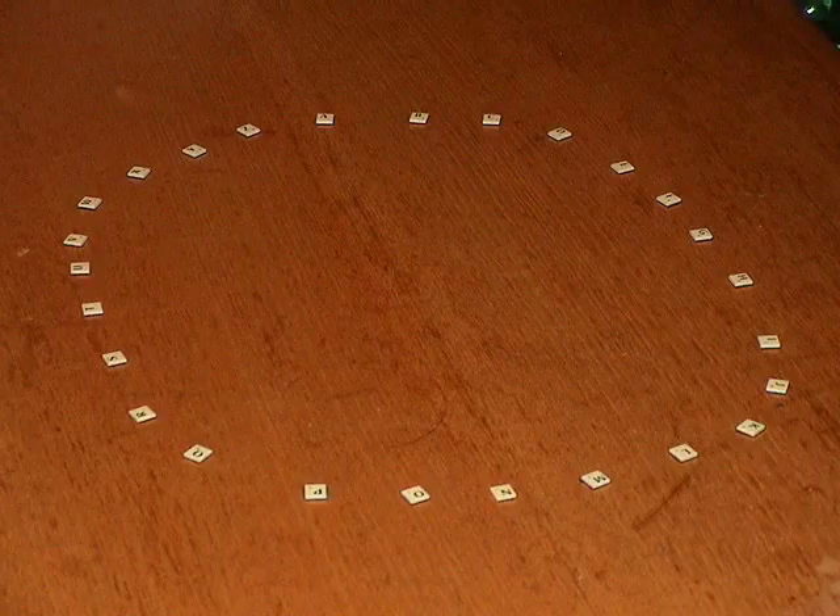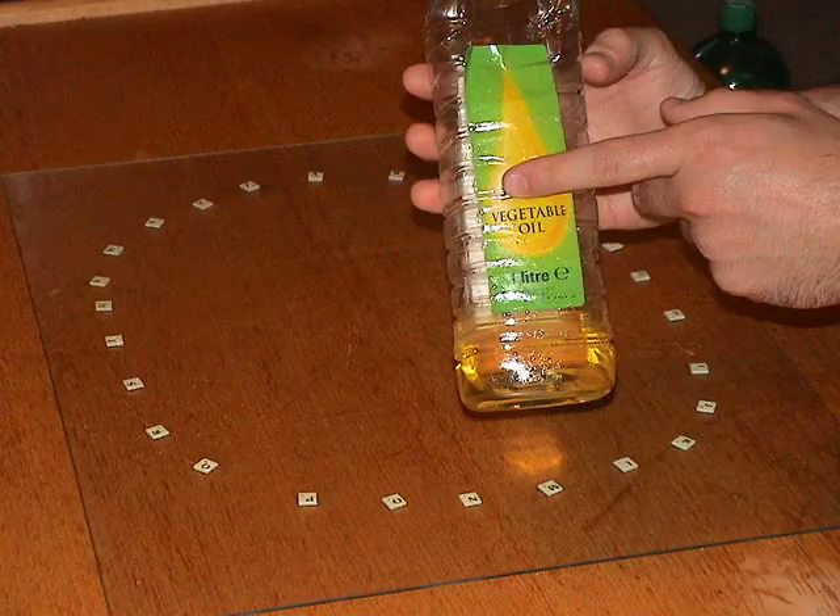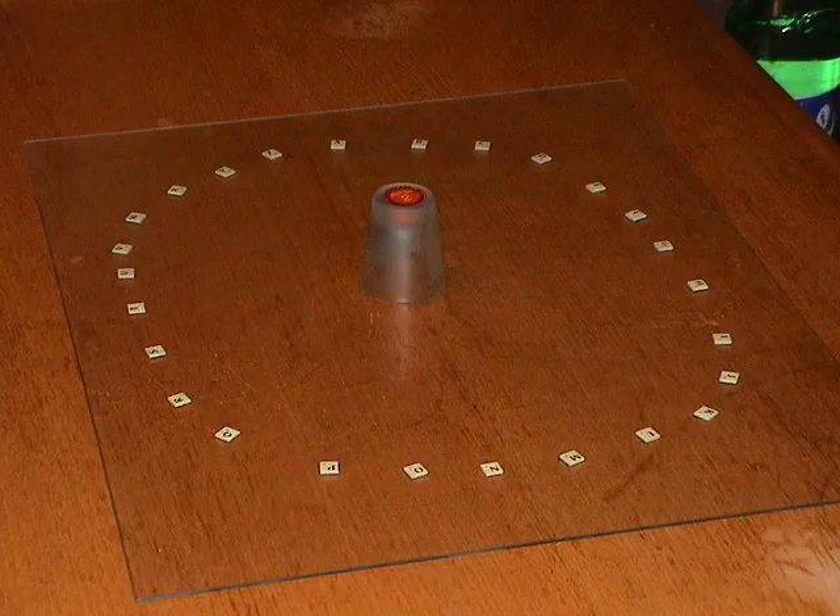One method of making a Ouija board which I have found to be very effective is by using scrabble tiles. The smaller travel rubber scrabble tiles are best. Place them in a circle, then write on some small scraps of paper the words yes and no. Place a piece of glass over the top. I use the glass from a cheap clip frame. One person can spread cooking oil over the sheet of glass, as this allows the glass to move more easily.